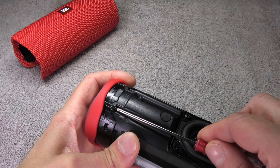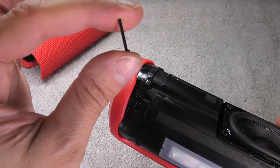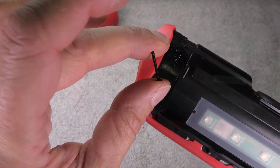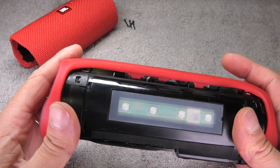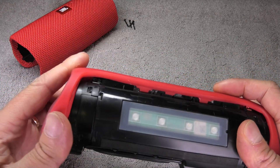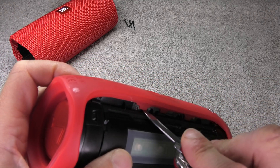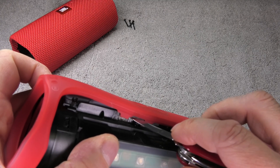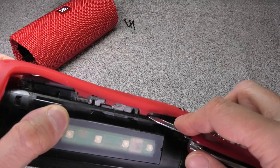There are four screws on the side — pretty long screws and relatively easy to take out. This is what one of those screws looks like. At this point we can already lift the sides off, but the center part is still attached. There are a couple of tabs — three on each side — and if you just use a prying tool you can easily pop those off.